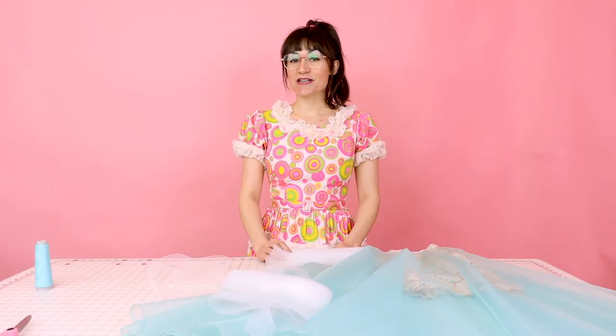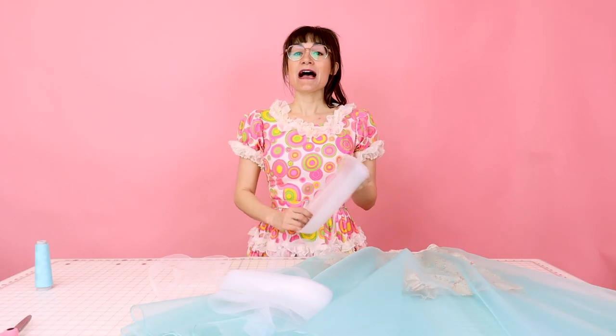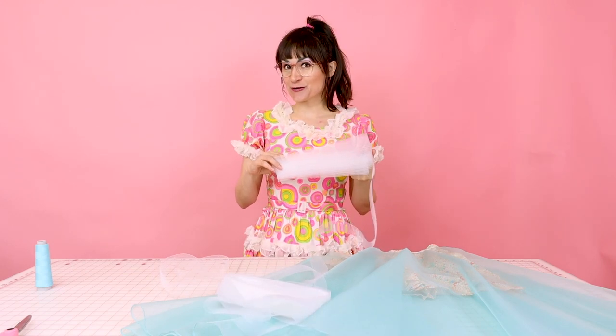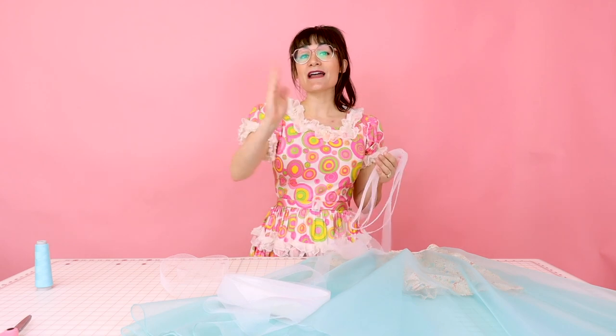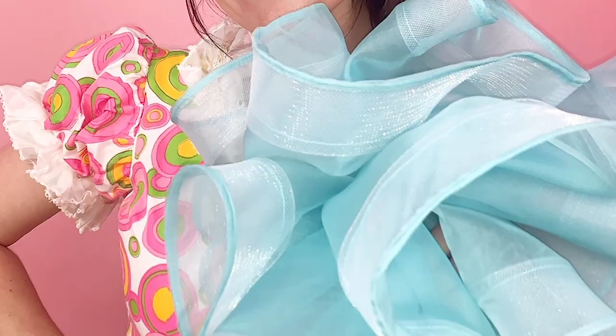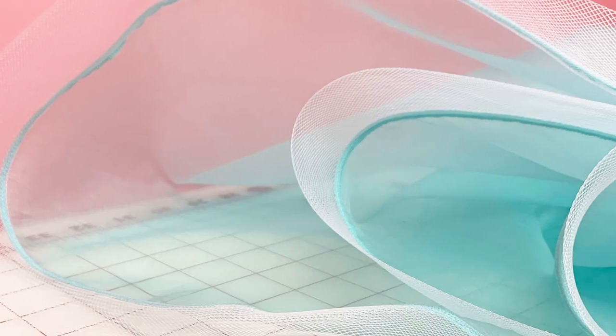Welcome to Sew Anastasia. Today I'm going to go over how to sew horse hair or crinoline into the hem of your skirt or dress. The horse hair is going to give your hem a nice stiff bottom, creating these beautiful billows at the hem of your skirt or dress.